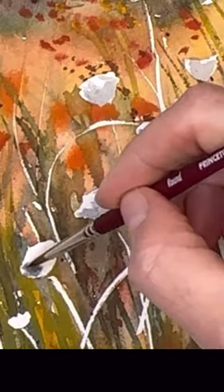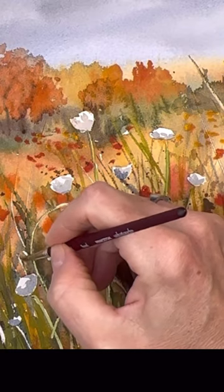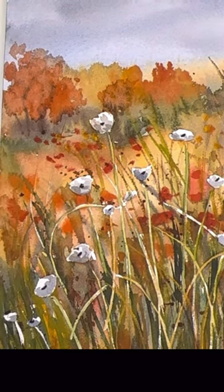You see how I'm removing the masking fluid right now? Then I'll go in and add a nice shading of some grays to make it look three-dimensional and not just a flat white flower in the field. It stands out — you need to have a little dimensionality. Happy painting!